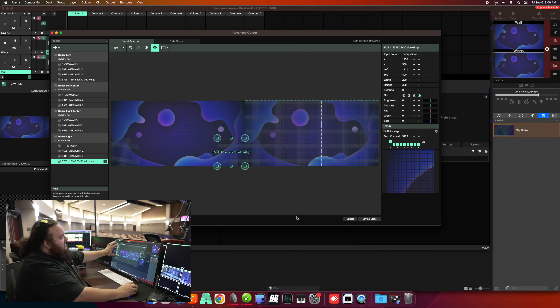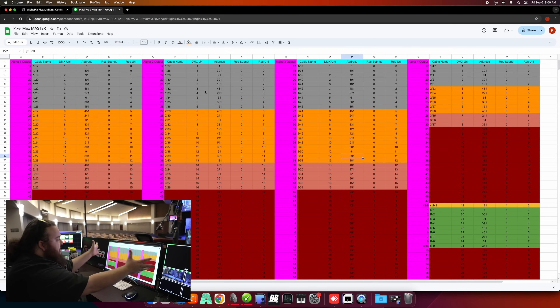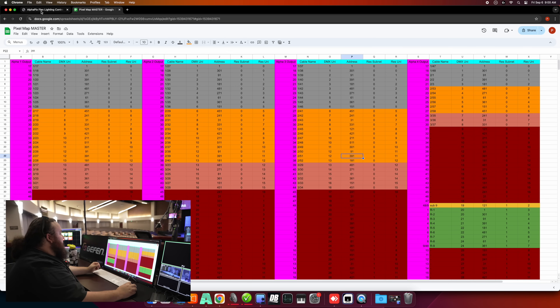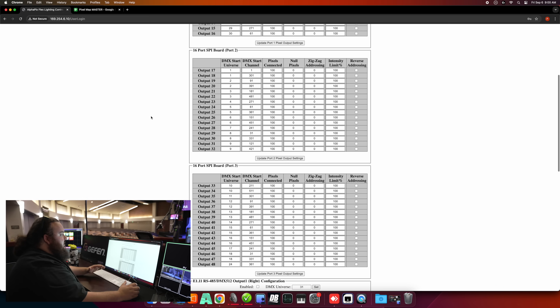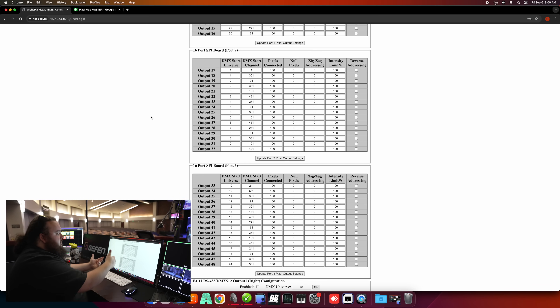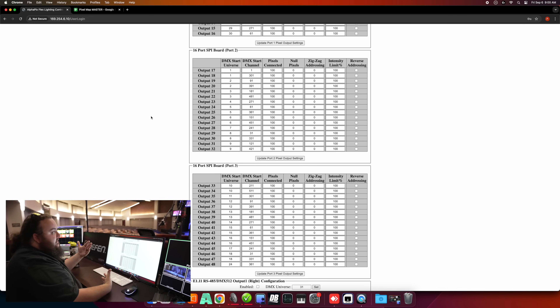These are all essentially my DMX fixtures, and then this is my spreadsheet to keep everything organized. You can hit the Art-net nodes just over the network — this is all the patching for lining up Resolume and the Art-net nodes.